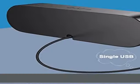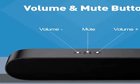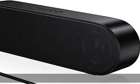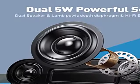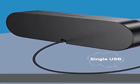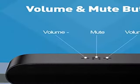Volume control and mute button: the three buttons on the top of the speaker are the volume up/down and mute buttons. After consulting hundreds of buyers, they unanimously agreed that the one-touch mute function is more practical than the one-touch pause function, because pause can only pause the sound of music software but not stop video and other sounds. So when you urgently need to stop playing sound, just press the mute button and you can do your things without worry.